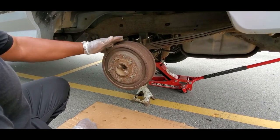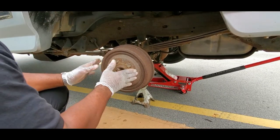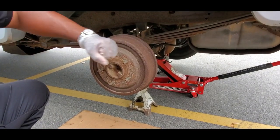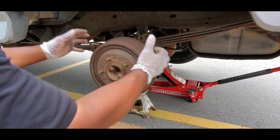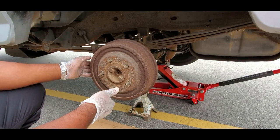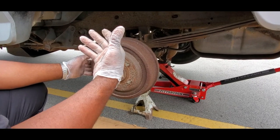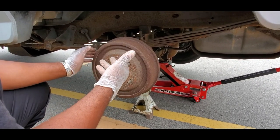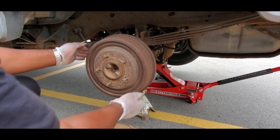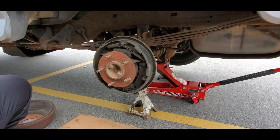That's the tire off. Now the next thing you do is take off the drum. This is coming off pretty easy, but sometimes these get stuck on there. What you want to do is take your hammer and hit the sides of it - it will shock it loose to get it off. If it doesn't come off after that, you have to de-adjust the brakes. That gets a little bit complicated, especially when you've built a groove inside the drum. Take our drum off and set that down to the side.